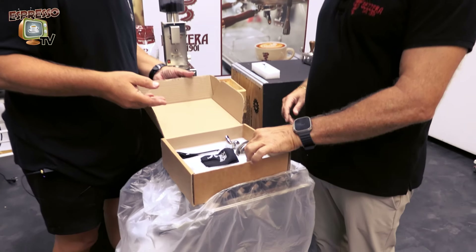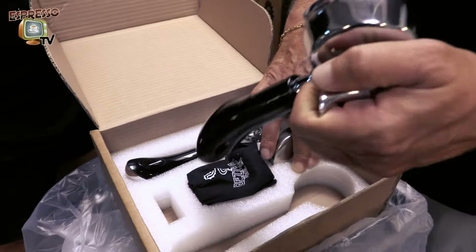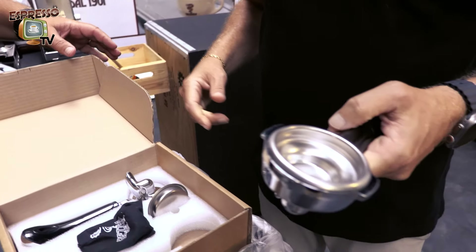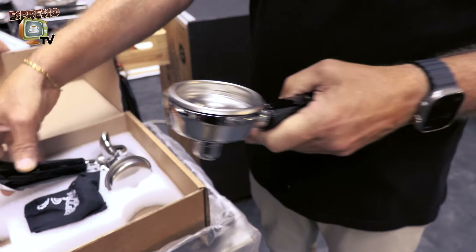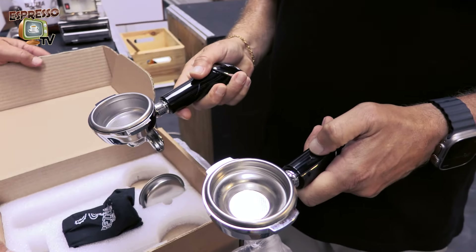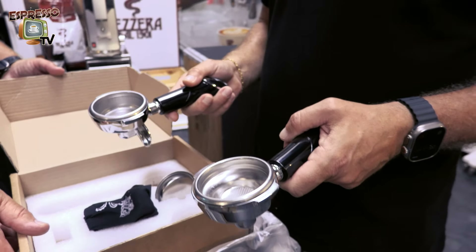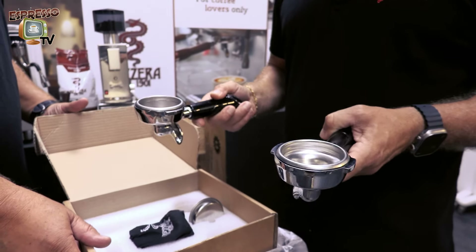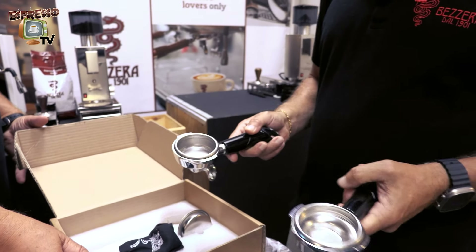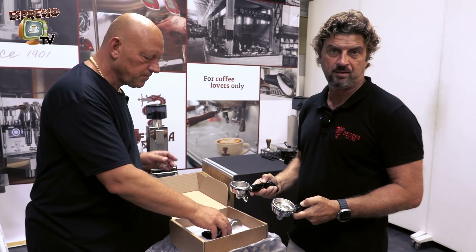Then we have two filter holders — with 10 gram and 20 gram filters. Those are the two filter holders we provide with our coffee machine. The filters are from IMS, made in Italy, and we have cooperated with IMS for more than 60 years.